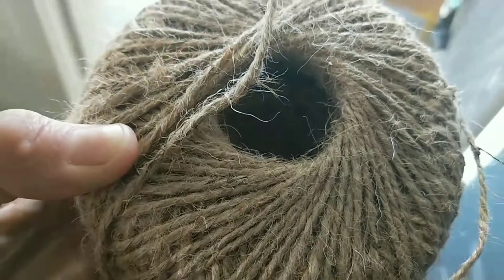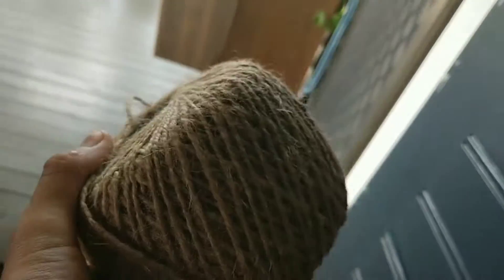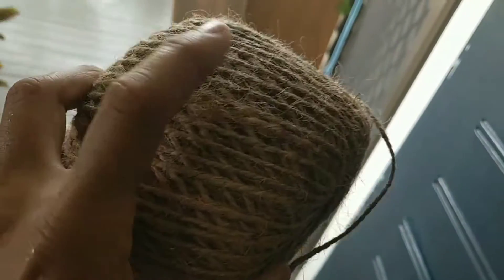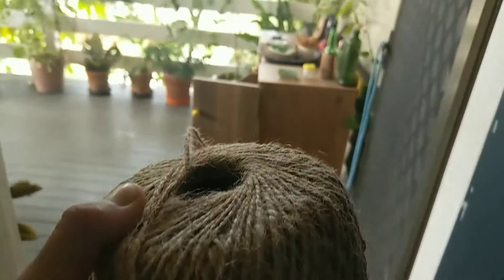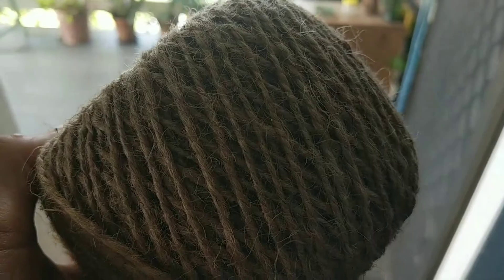Here's a big roll of sisal that you can get from Bunnings for about 10 bucks and it goes a long way. It's great for plant ties. It's made out of jute, or maybe hemp. So obviously it's organic and biodegradable, so ditch the cable ties — they're plastic and they're single use.